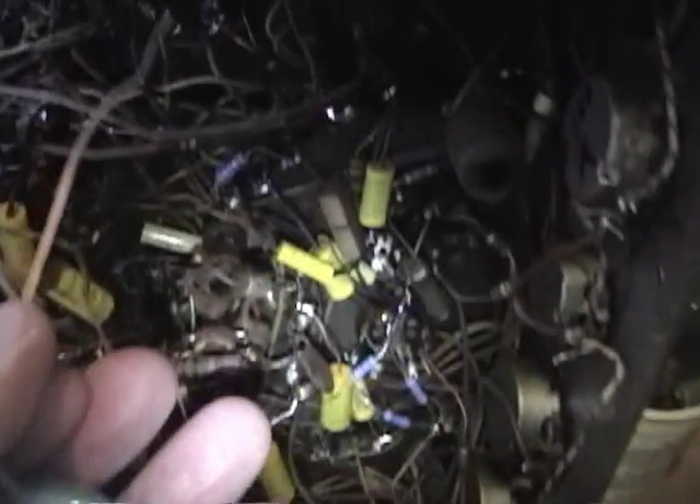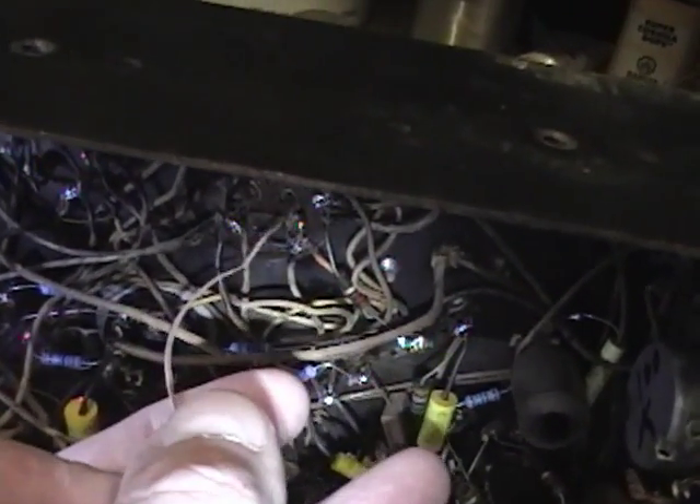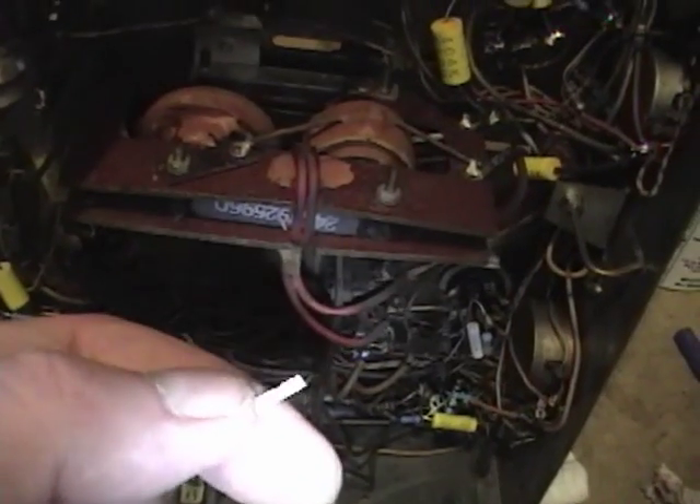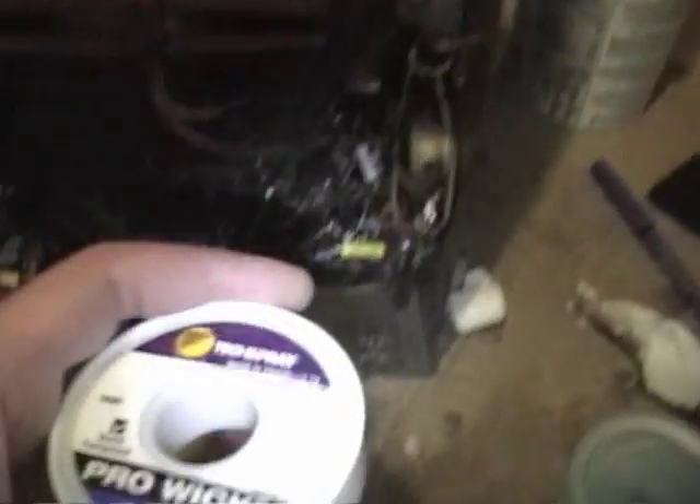To use it, hold it against the joint, touch the soldering iron against it and press it up to the solder - you make a sandwich of soldering iron, braid, and joint. It will wick the solder up onto the braid. Once it gets saturated with solder, trim it off and keep going. I really, really like this stuff.